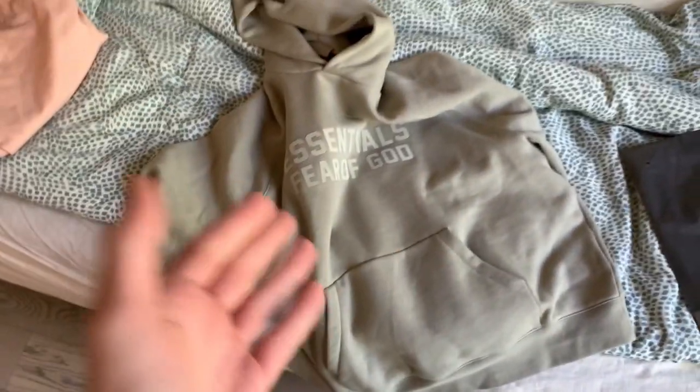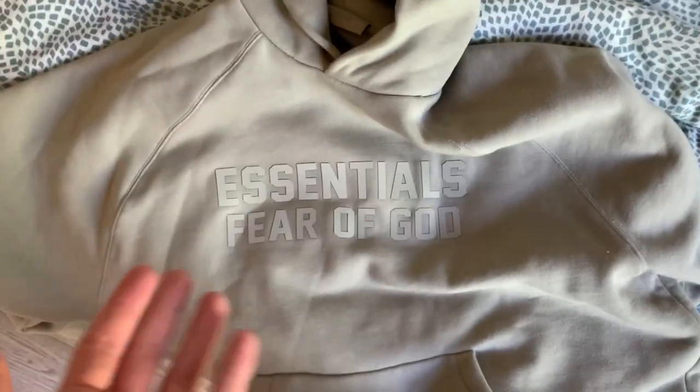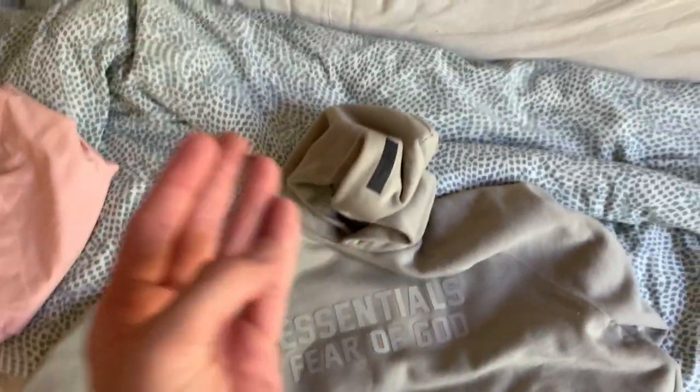The text is different too. This time it says 'Essentials Fear of God.' Before, it just said 'Essentials' — Fear of God wasn't anywhere on the hoodie at all, just 'Essentials' basically all around. You can clearly see that change reflected throughout.